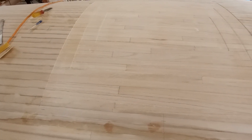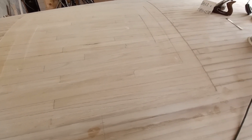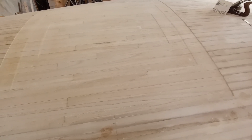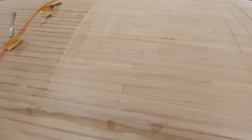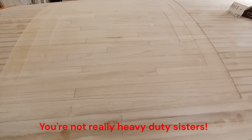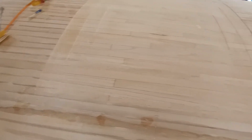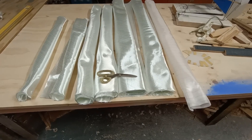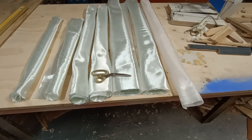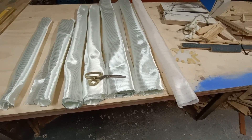The prep has been done for the six layers of 400 gram cloth that I may put on this afternoon. I've just finished cutting all the cloth and although my scissors are heavy duty I might have to buy a bigger heavier pair for cutting 400 gram. Six layers of cloth cut and ready to go, and one layer of peel ply.